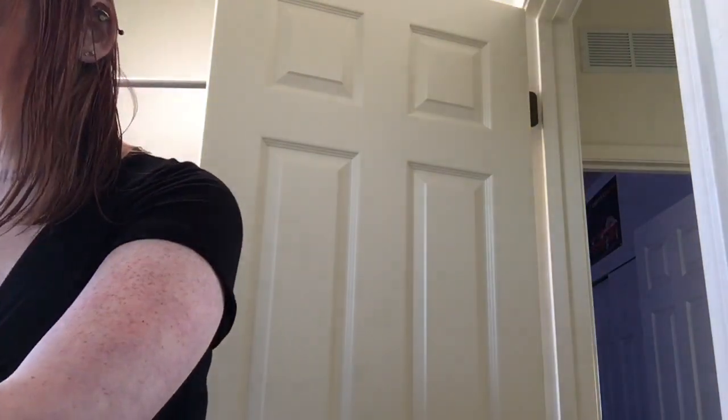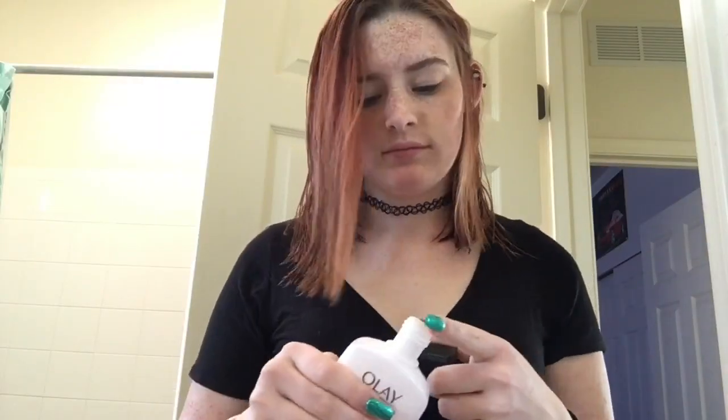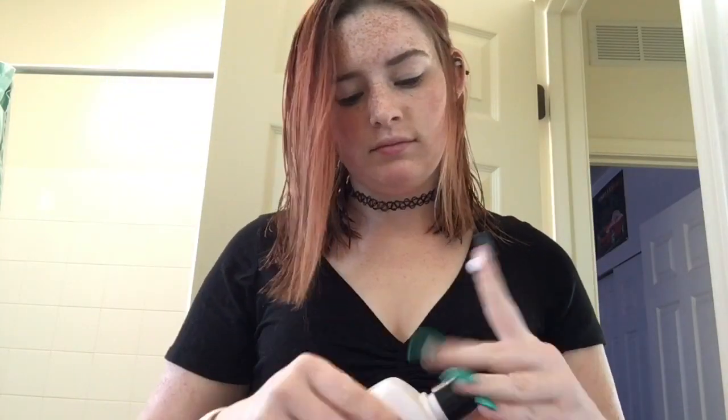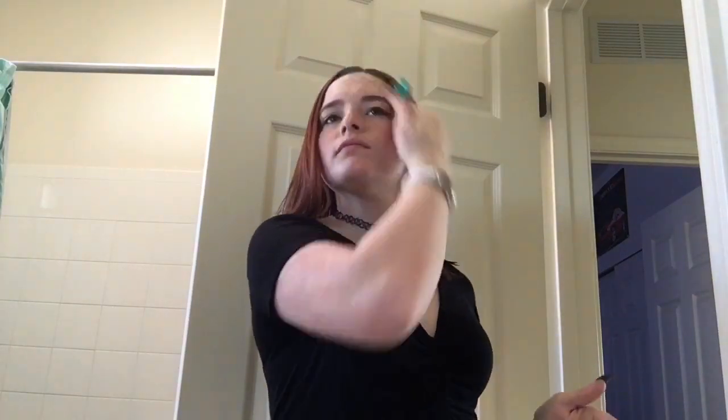I'm going to take my concealer and conceal my face and beauty blend it — dab dab dab dab dab dab. And then I'm just gonna put some lotion on. I know I did this backwards but it's whatever. I put the lotion on my face because my face is so dry right now because of dry season, but honestly this helps so much. So it's all good.